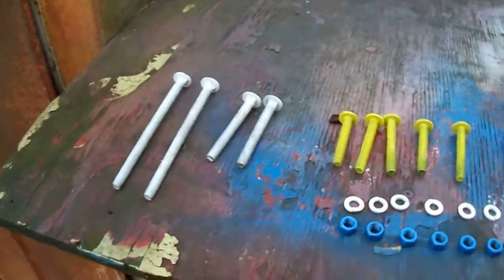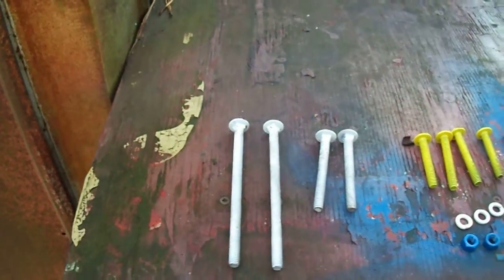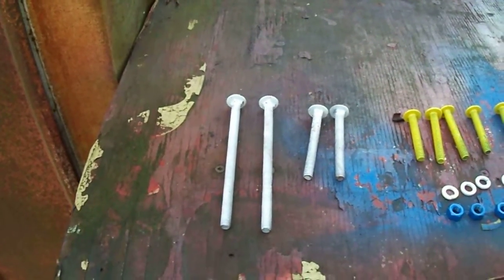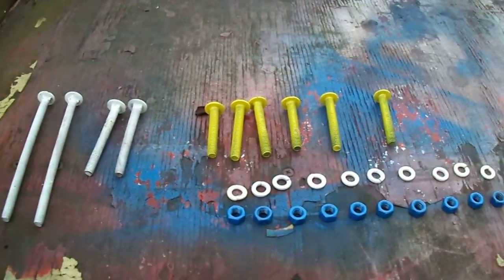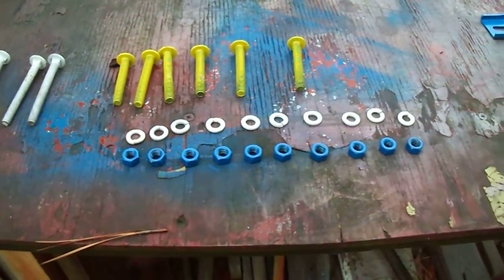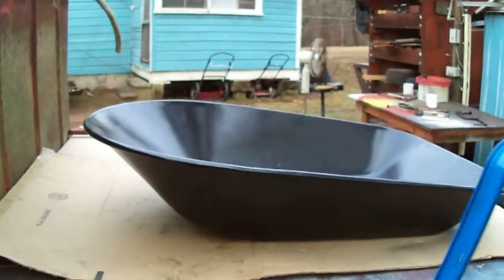These are the nuts and bolts. I didn't show you all this last time. These two white bolts are the carriage bolts that hold the bucket on. The yellow bolts hold the wheel and the brace on the front, and there's all the nuts and lock washers. That's the picture of it at the side.